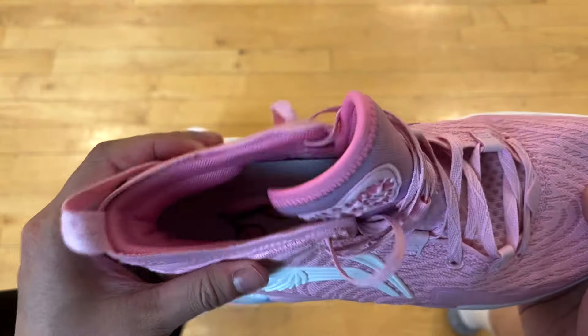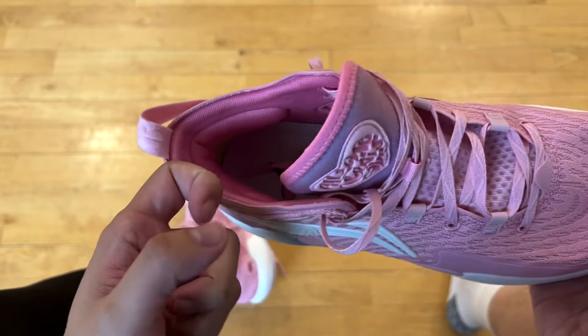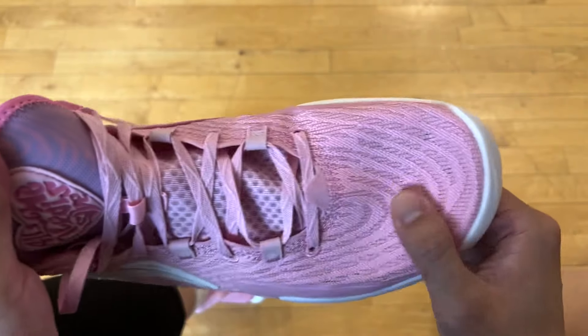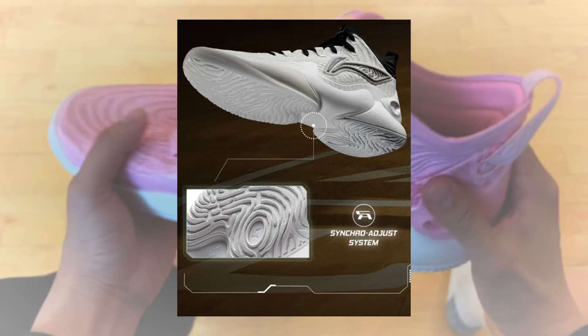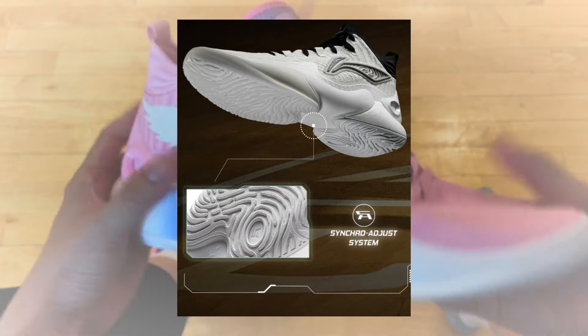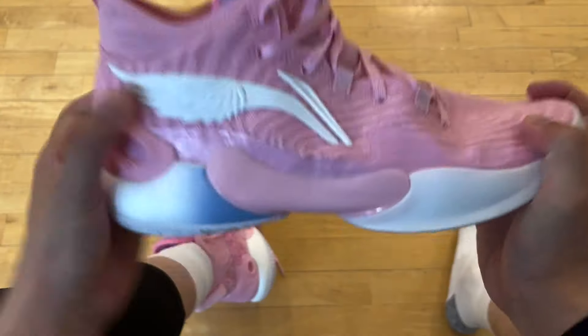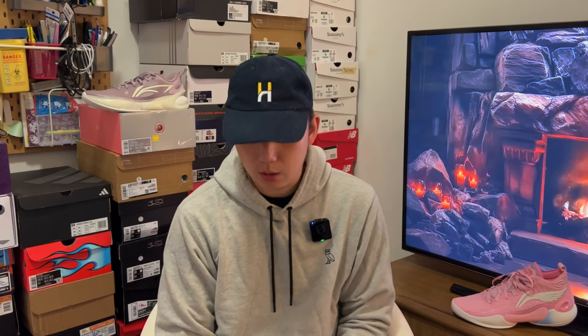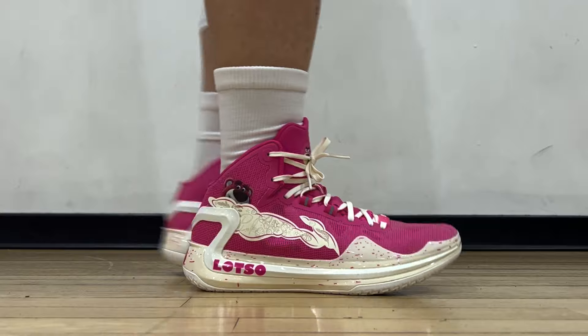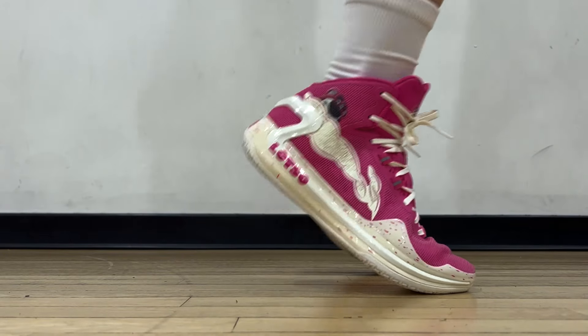If you look at this shoe on paper, the setup features all their premium stuff: GCU, SAS, and Boom. SAS refers to that bridge-like system, by the way — kind of a gimmick. The core feel in general reminds me a little bit of the Adidas Dame Issue 6 and Crazy BYW from back in the day. I just found it a little sad that the Yushuai line used to be their most popular line holding the highest standard, but it's really been overshadowed by the Lirens recently.